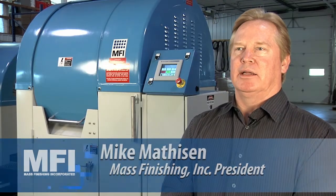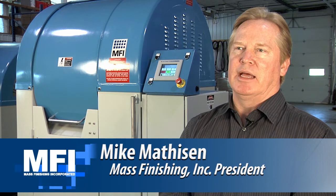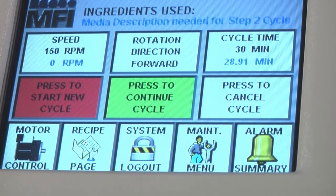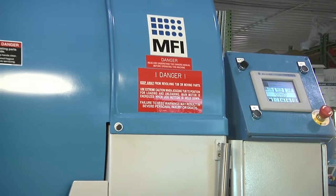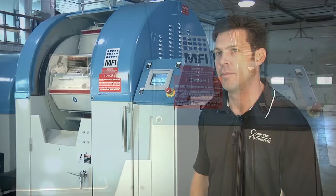Today we're introducing our Allen Bradley PLC control system on our HC machines. This happens to be on our HC120 machine. It's the state of the art as far as programming and all the technology moving into the 21st century. This is the PLC based version of this device.